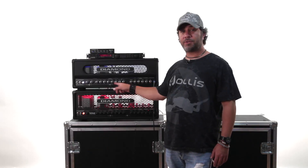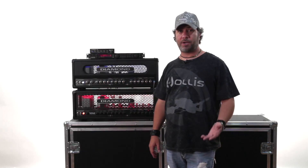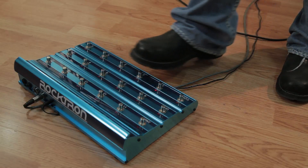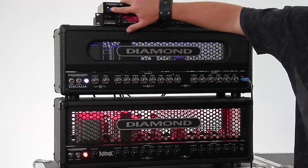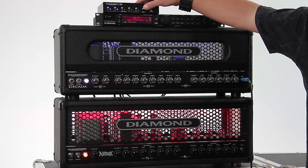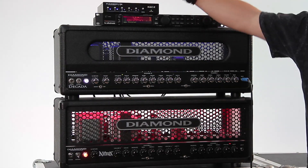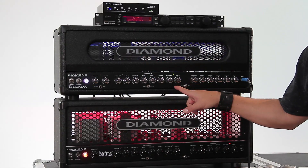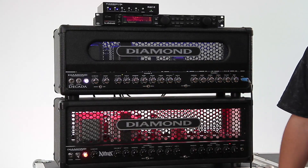Now let's say I wanted channel 2B as a lead tone assigned to preset 2, so I can go from preset 1 for rhythm to preset 2 for leads. I step on preset 2, telling the Mac 2 we're looking at preset 2, set my switches so channel 2B is active, and hold down the right key until it blinks. Now when I step on preset 1 I've gone back to channel 2A for my rhythm, and when I step on preset 2 I've kicked over to channel 2B for my lead tone.